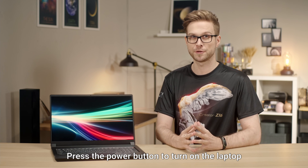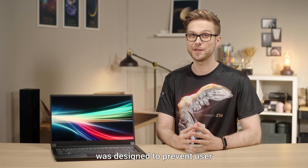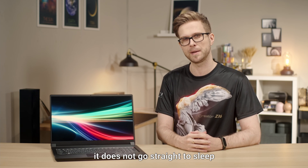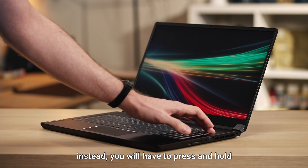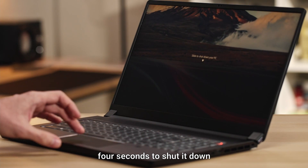Press the power button to turn on the laptop. The power button on Creator 17 was designed to prevent the user from pressing it unintentionally. When you press the power button, it does not go straight to sleep or shut down like other regular laptops. Instead, you will have to press and hold for one second and release it to trigger sleep, or four seconds to shut it down.